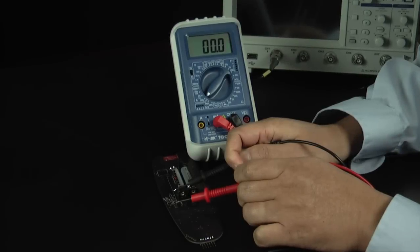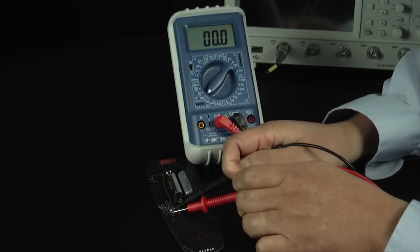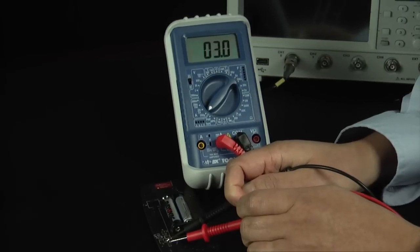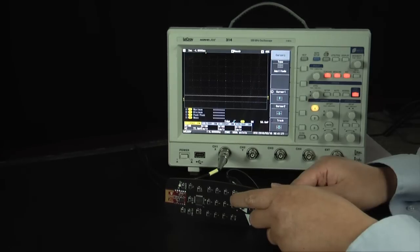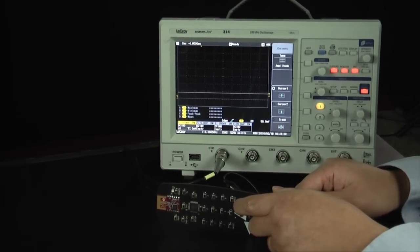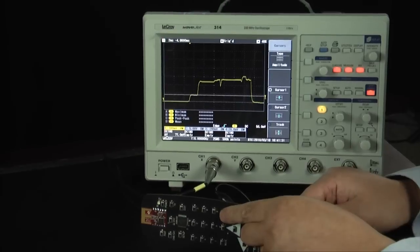In between button presses, the controller will go to sleep, and with this setup, draw less than 3 microamps. An oscilloscope is used to show the current draw during a button press. Notice the typical wake-up time is roughly 12 milliseconds.